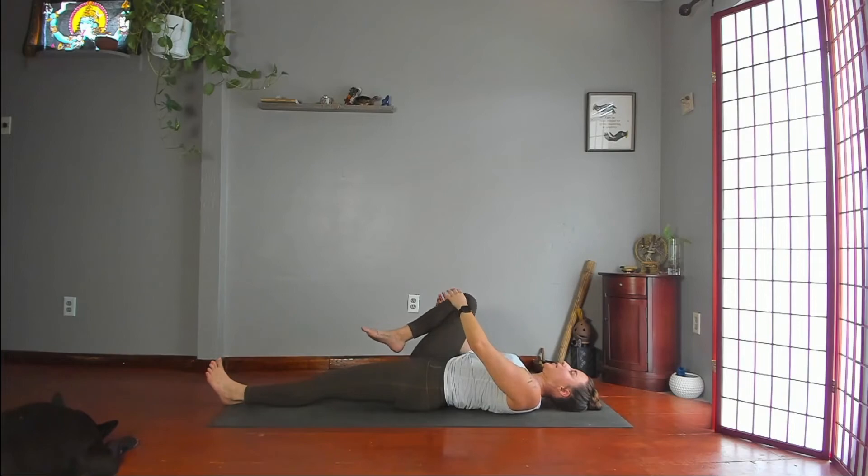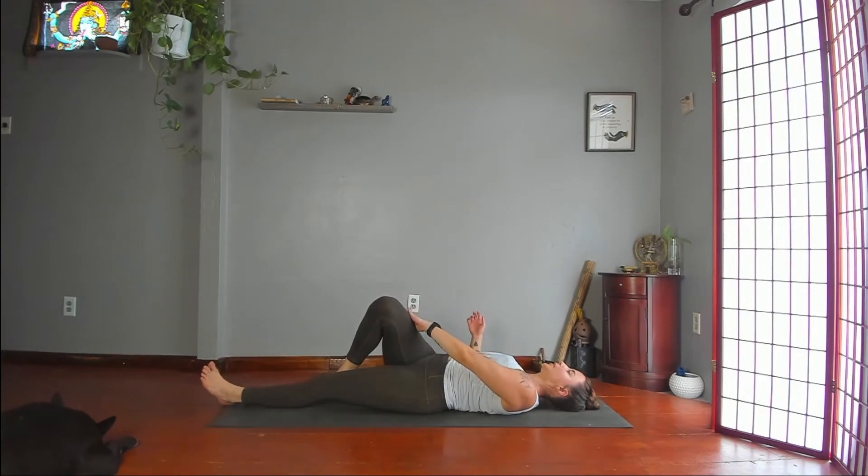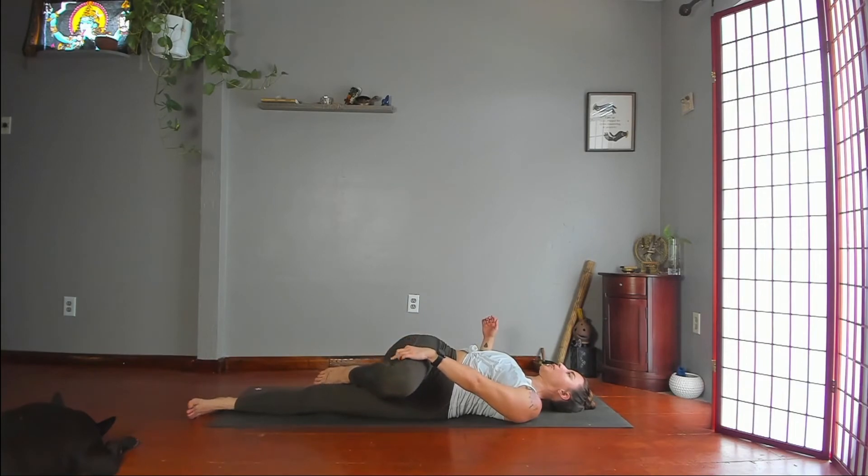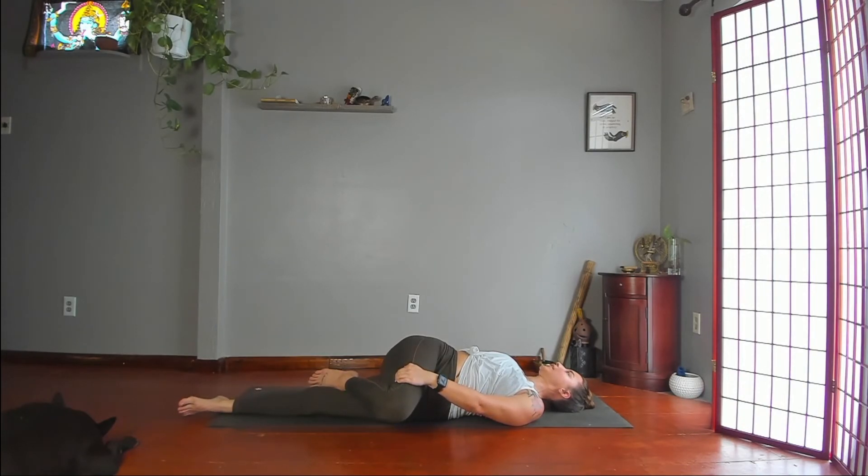Hook your right toes behind the back of your left knee and twist the lower half of your body to the left. You can come up all the way onto your outer left hip, but try to keep your right shoulder on the floor, right arm out to the right. You can use your left hand pushing into your right thigh, and your thigh pushing back into your hand. Your knee does not have to come all the way to the floor. If you have SI joint — sacroiliac joint issues — it is actually recommended not to take it all the way down.